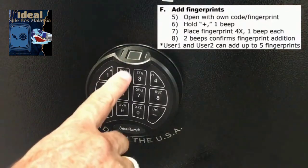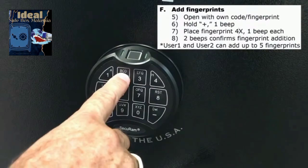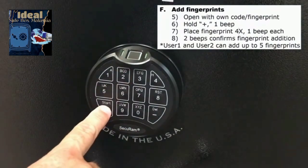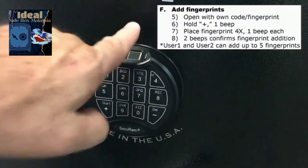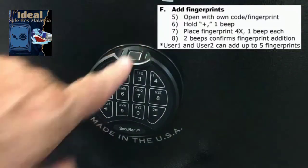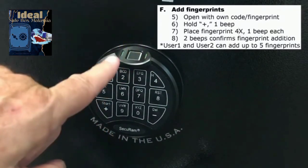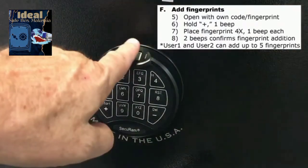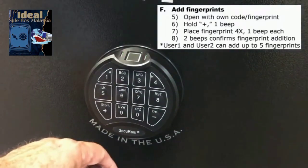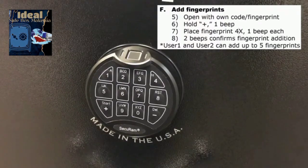Enter user one's code 2, 2, 2, 2, 2, 2 and press the plus button. Wait for the beep, then enroll a fingerprint for this user. Each time it beeps, lift your finger until you get two beeps — indicating the fingerprint has been accepted. To test that finger, walk up to the safe, place your finger, and you're in. That is how you enroll fingerprints for user number one.